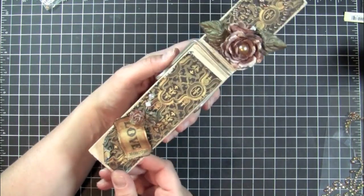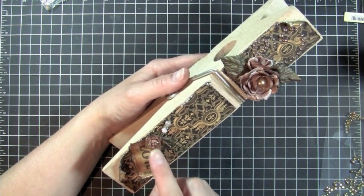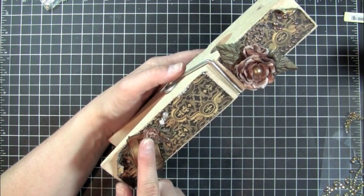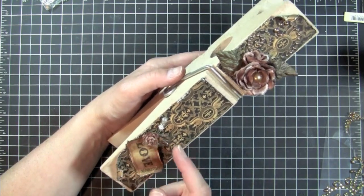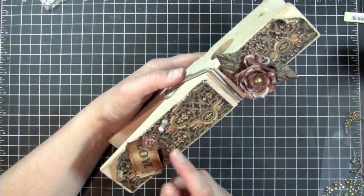And then down the bottom is a tiny Prima that I had from Michaels that I've had quite a while. I glimmer misted that also with Old Lace and Coffee Shop. And then I did another one of the mulberry leaves.